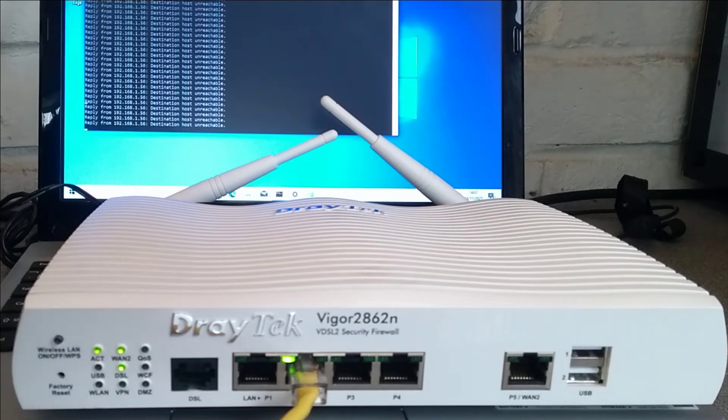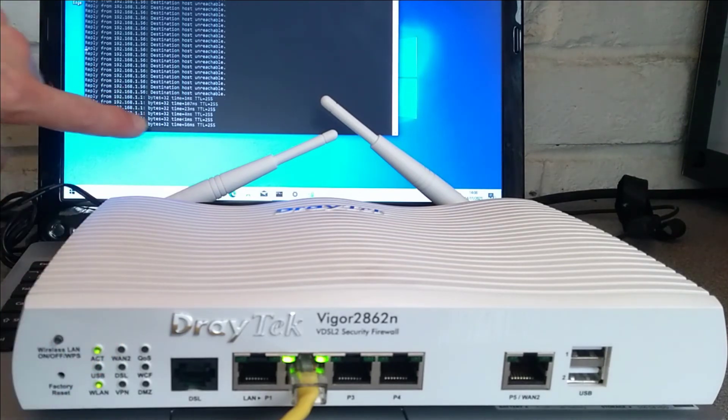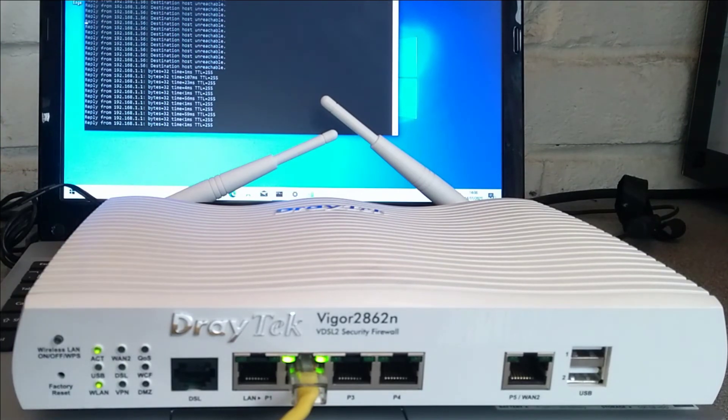Now we're back to nearly what you'd expect. The WAN2 lights should go out soon, and hopefully we will then see a reply from the default IP address of the router. The WAN2 light has gone off and we now have a reply from 192.168.1.1. That's a quick video on how you factory reset this router.